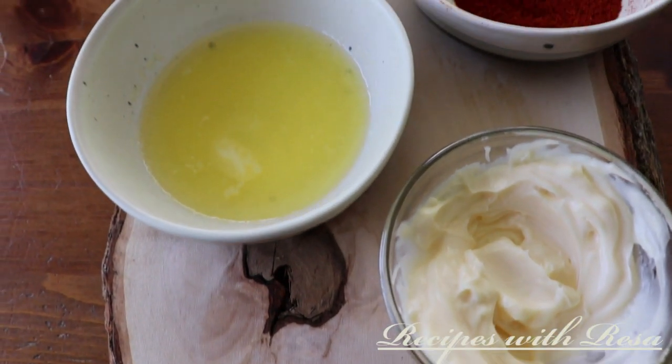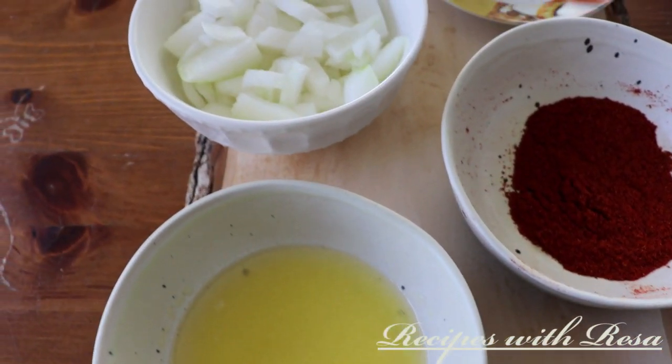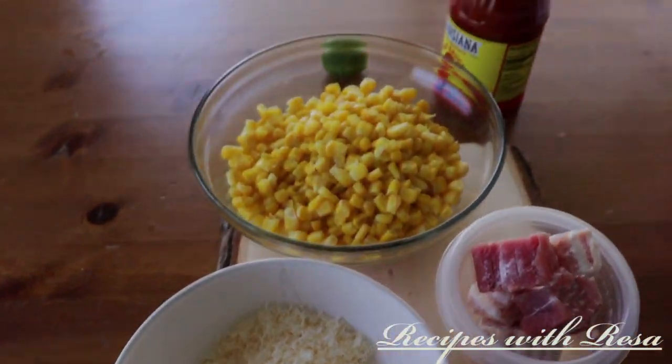Hey everyone, thanks for stopping by. Today we're making a collaboration called Hashtag Quarantine Cooking with Mitch from The Kitchen Queers.